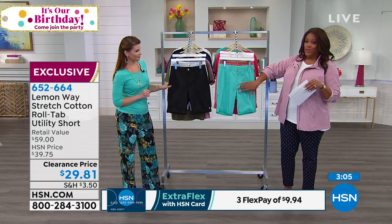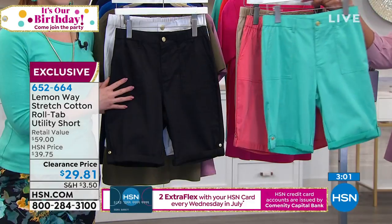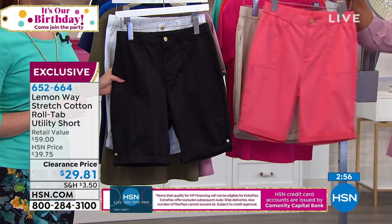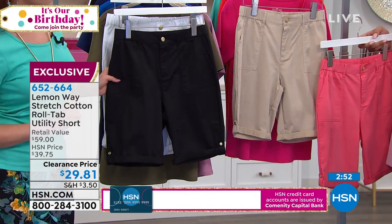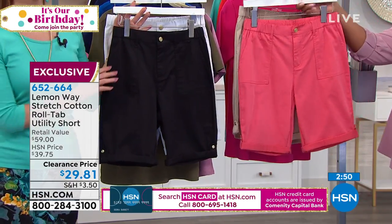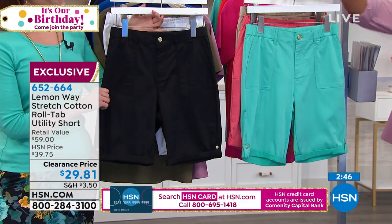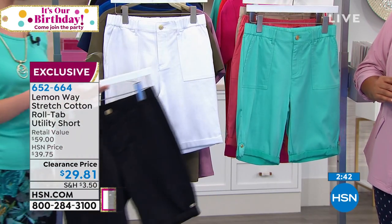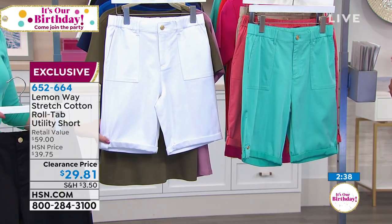So here are the colors for you — they're nice and bright and fun. This is your turquoise, which is more of a greenish hue of turquoise. We also have it in beautiful coral, and then we have it in what we're calling taupe, so that's a nice little neutral. But I'm loving the bright colors, because it's hard to find those colors in just a basic Bermuda short. You also have it in black and white.